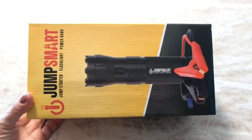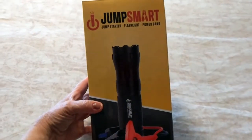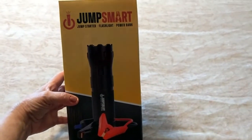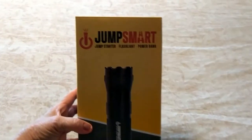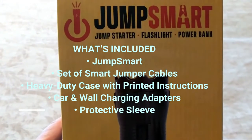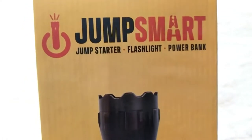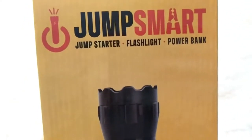Folks, Caroline here from SassyTownHouseLiving.com, and today I'm super excited to share with you an awesome new product I got. It's called Jump Smart, and it's a three-in-one product where you can jump start a vehicle, and you also get a flashlight tool and a power bank, all in one.